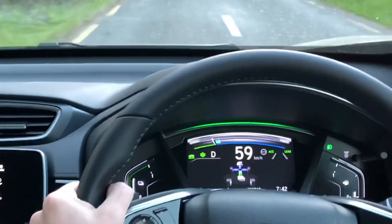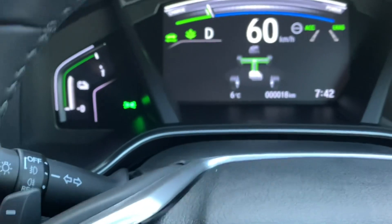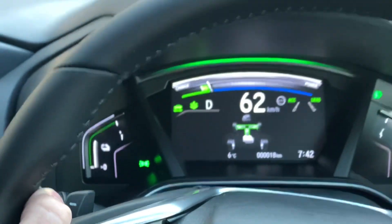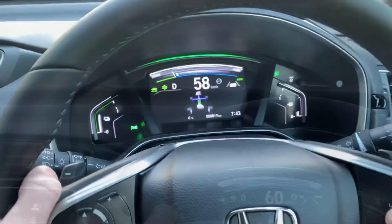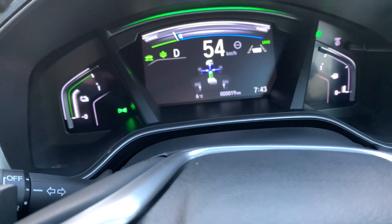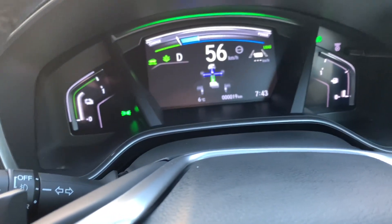As we mentioned, the car is always cycling between battery, engine, or a combination of both. Down here it's telling you if you're consuming power, where the power is coming from, or if you're regenerating power. There's also an intelligent speed limiter — not just a standard speed limiter, but one where the car actually reads speed signs.